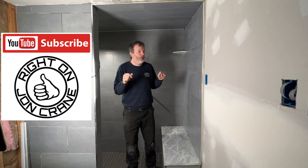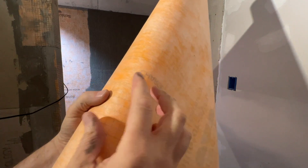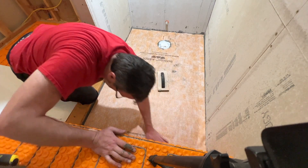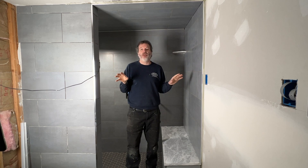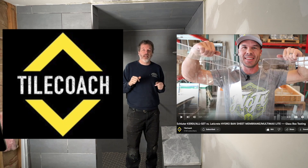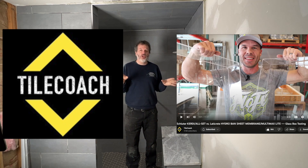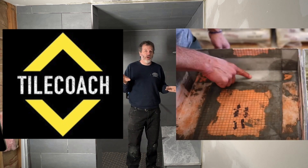In part three I'm going to cover the KERDI waterproof membrane that goes over the backerboard. This is the whole reason I decided to film this series — because of this KERDI membrane, and this stuff leaks. If you go over to Isaac Ostrom's YouTube channel Tile Coach, he has done extensive research showing that these systems leak, and he has some solutions over there.